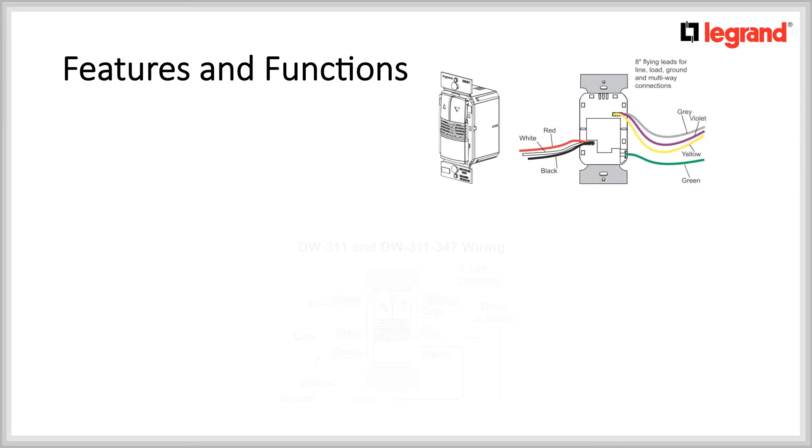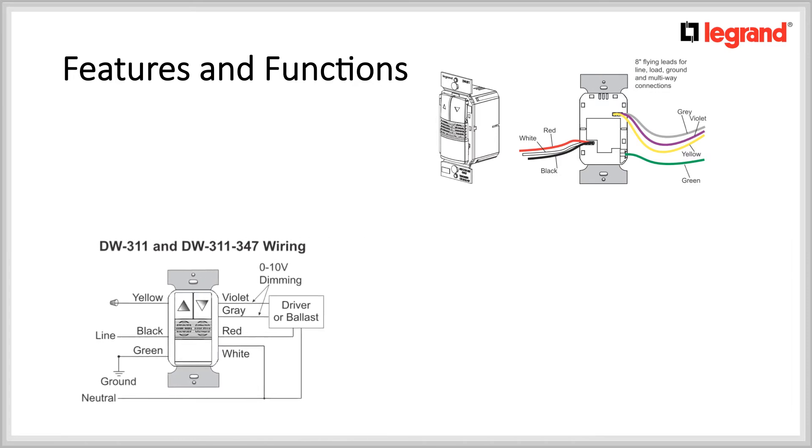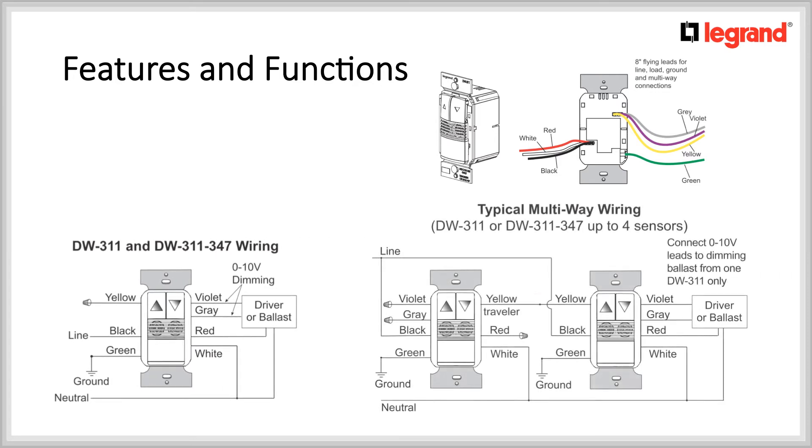Here's a quick view of the wiring diagram. The motion sensors come with colored wires which are easily identifiable. Note that for the PW311, the neutral connection is optional. You will notice a yellow wire, but in a single pole application it isn't used. However, it is used for three-way applications. The good news is, these motion sensors can be used in multi-way applications.